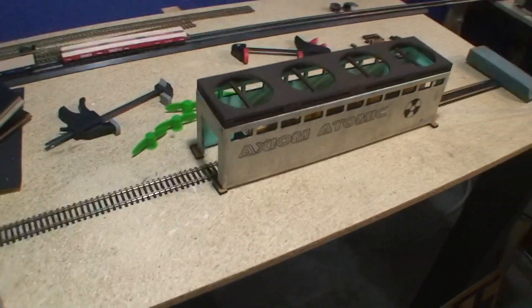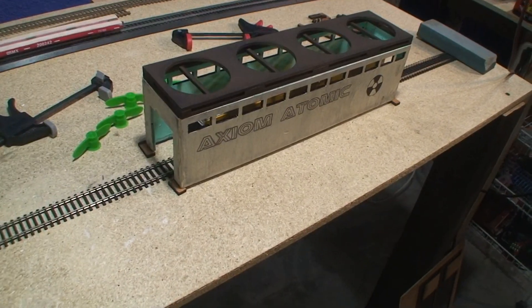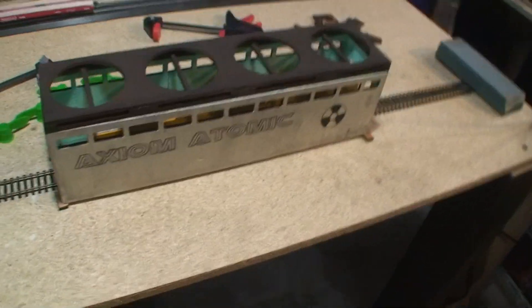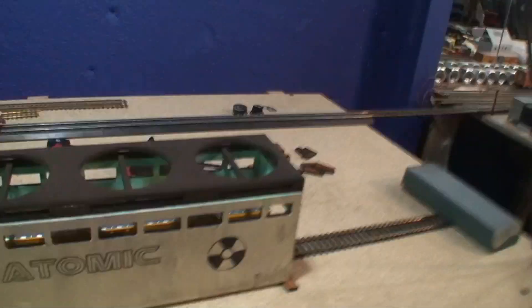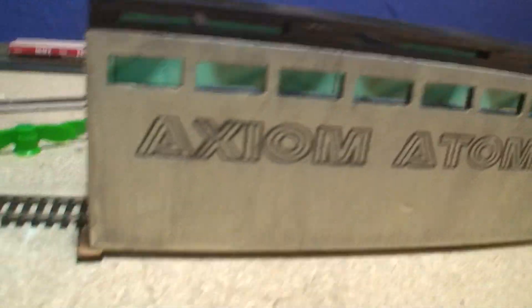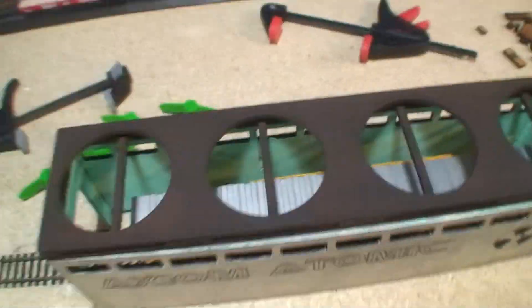Obviously this building serves no prototype purpose, but on the layout it'll be one stop where you can drop off one boxcar and pick it up. What they do there, who knows — it says Axiom Atomic, must be something secret. Today we're going to do a wiring harness, so let's go over here to the workbench and take a look at some stuff.